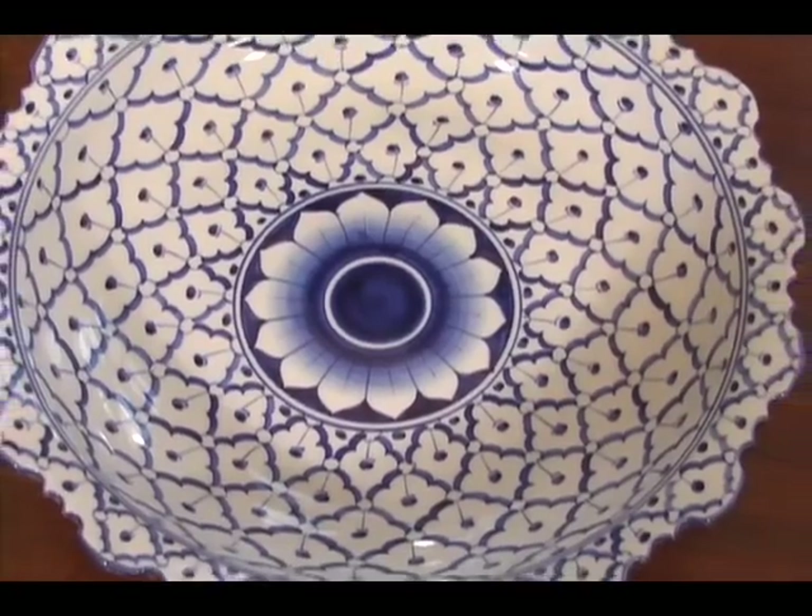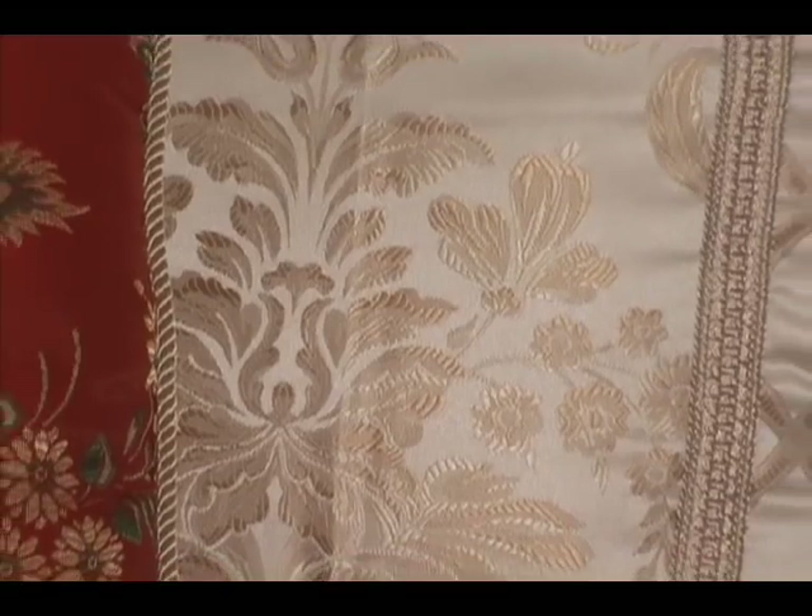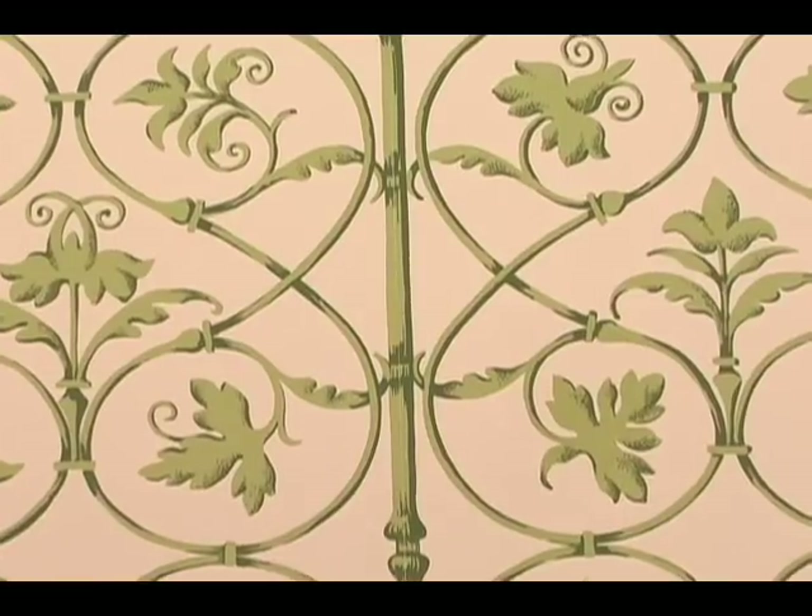To make stencils you must first find patterns you'd like to trace. If you can draw freehand you won't need a pattern, but for those who don't trust their drawing skills a pattern is necessary and easy to find. Look at china, pillows, books, fabric, and even wallpaper for beautiful patterns to trace.